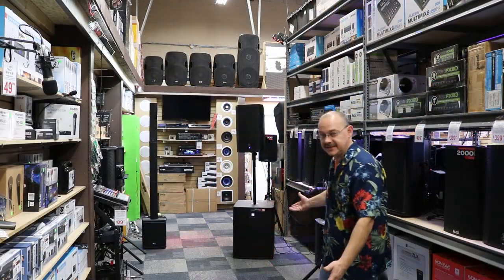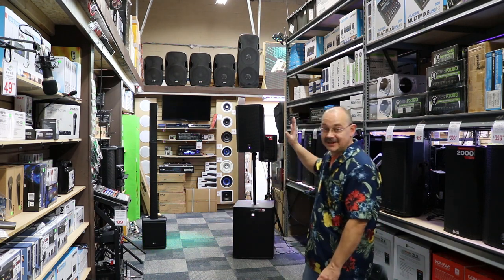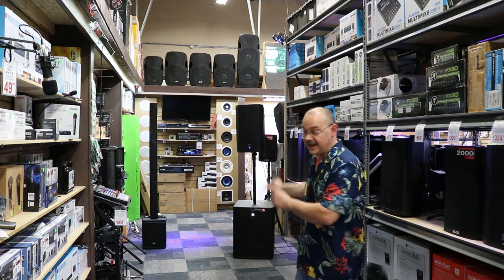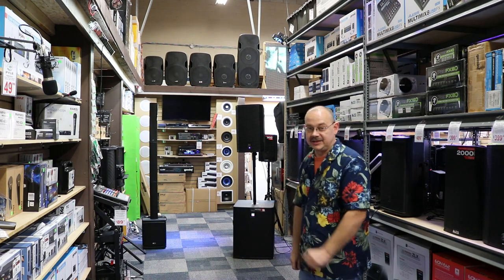Okay, so we've got it all set up. We've got the ELX118P from ElectraVoice now underneath the ZLX12P, also from ElectraVoice, and we're using the features in the actual 12P to run the actual subwoofer.